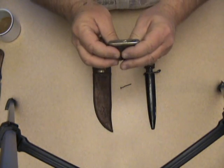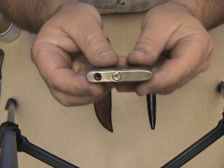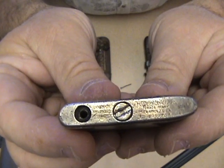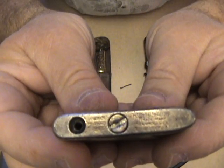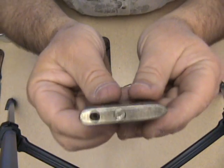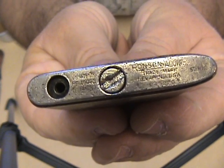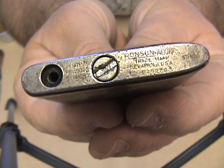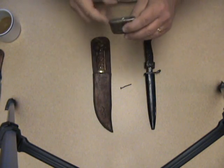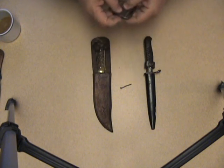This particular model is a Ronson Adonis. It's pretty rusted and beat up. It's a Ronson Adonis — looks like it was made, from what I can tell, in Newark, New Jersey. And it's sterling silver.